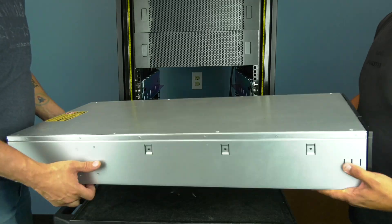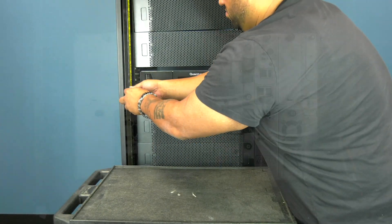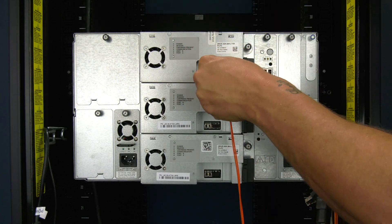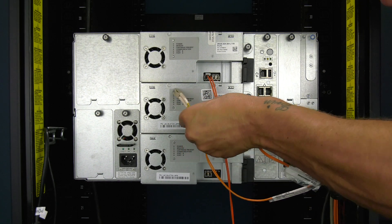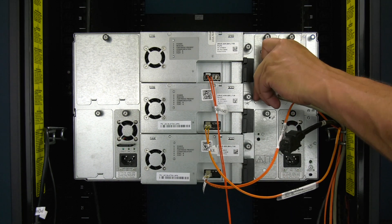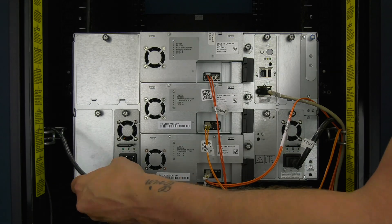Now you will slide the library back into the rack and secure it in place using the mounting hardware that you removed earlier. Then go around to the rear of the library and install all data cables using the labeling you did earlier, and ensure all data cables and ethernet cables are back in their proper places. The library should start up once the power cables have been inserted into the power supplies, which will be last. The library should now completely initialize.